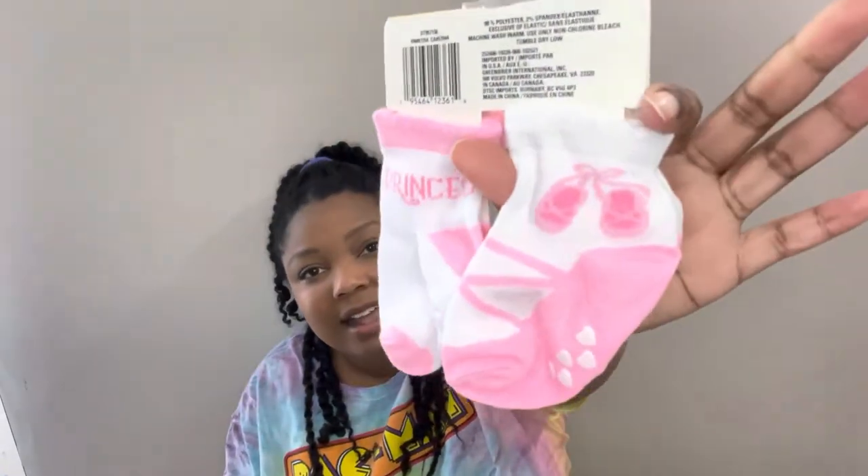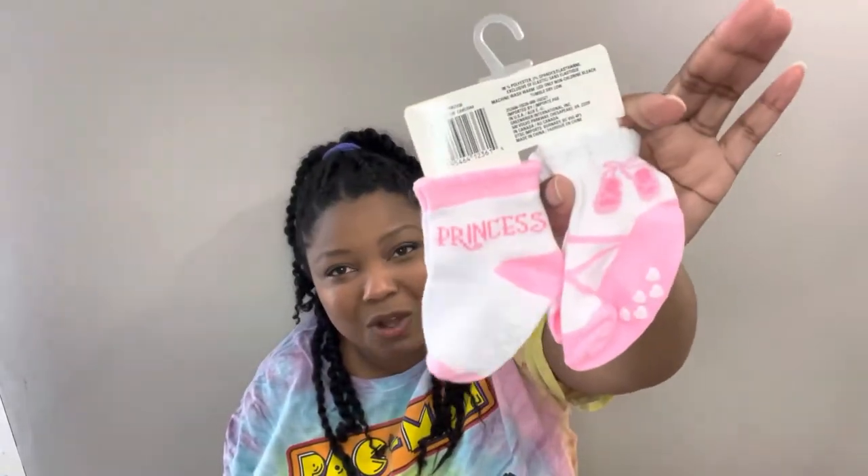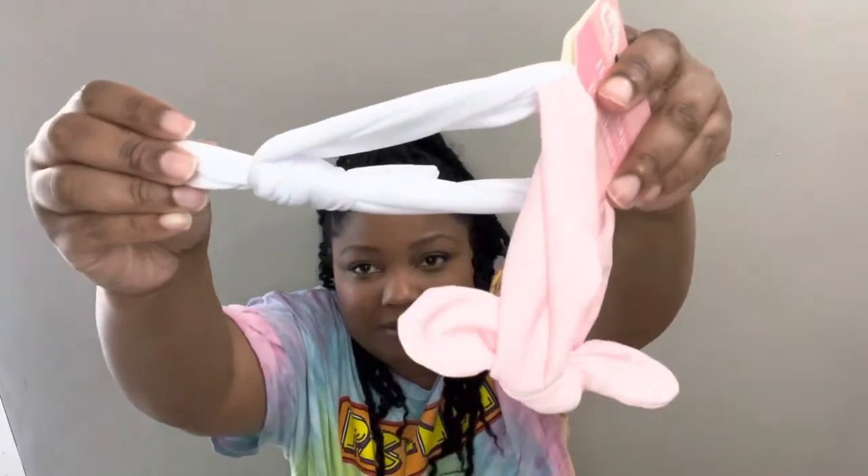Next I grabbed some baby stuff. Dollar Tree has quite a few baby items and I grabbed some of them. I got a two-pack of socks — so cute, they even have little grippies on them. I grabbed this set of hair bows and this set of little hair bows. Someone in the comments of a shop-with-me actually mentioned that if you don't have a baby, you could use these little bows as dog bows for your dog — I thought that was such a good idea!